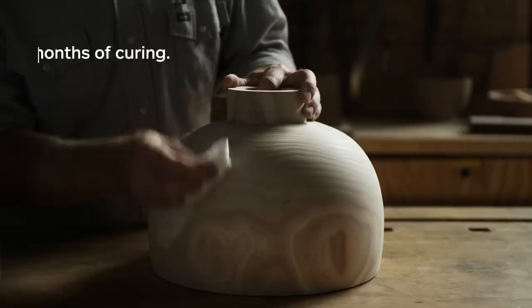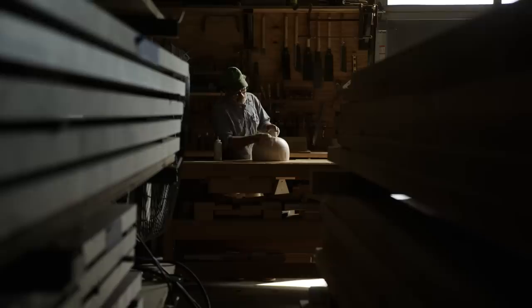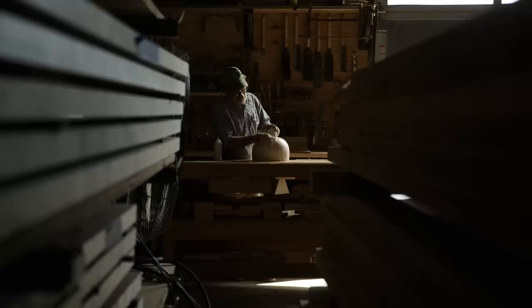The last step is treating the vessel with oil. I've been using linseed oil, and then it is complete.